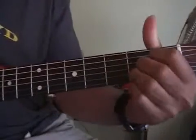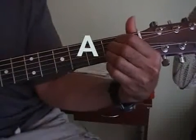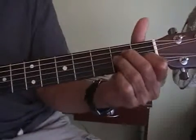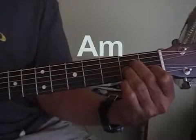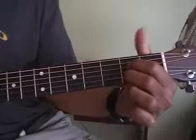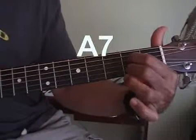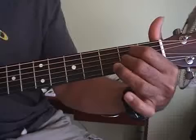Here's an A — it's just these three straight across. Here's an A minor, which we've seen in a few songs. Here's A7 — it's just the two on the outside of the A. Here's an A9 — just the top two of the A.